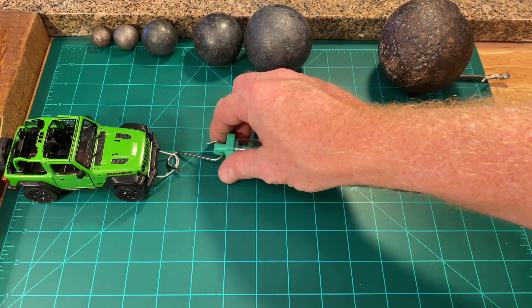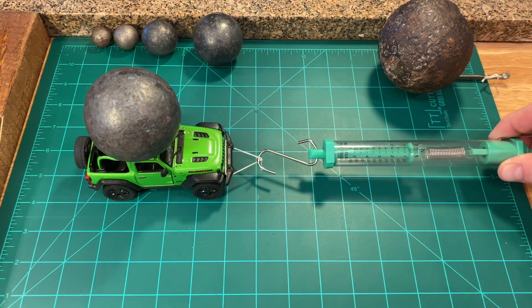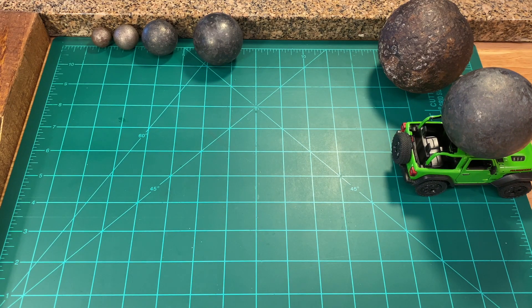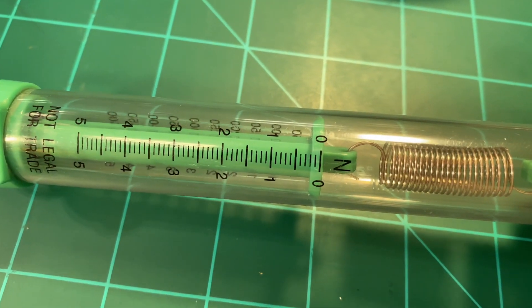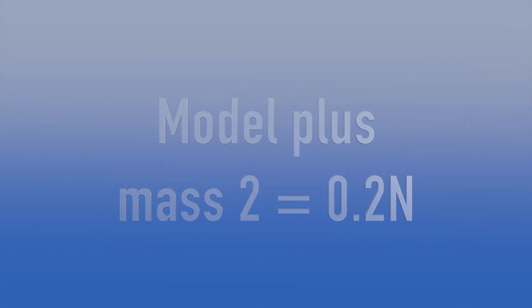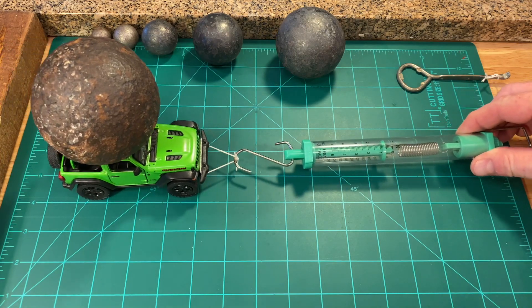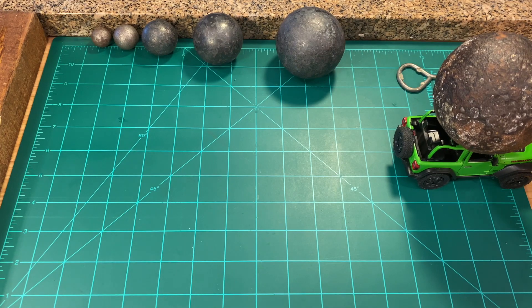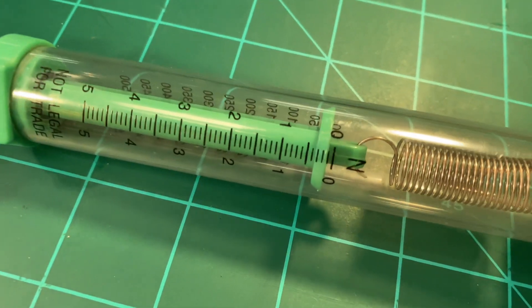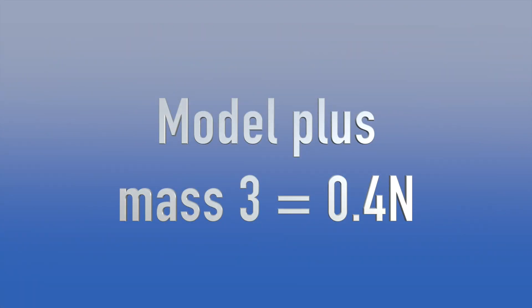Next, we'll move to mass number two. We'll add the mass to the jeep and pull the jeep and mass across the table using the spring scale to measure the amount of force needed. With mass number two, we're getting about 0.2 newtons. And with mass number three, the largest of the steel spheres, we should get more newtons of force required. For mass number three, let's call that 0.4 newtons of force.